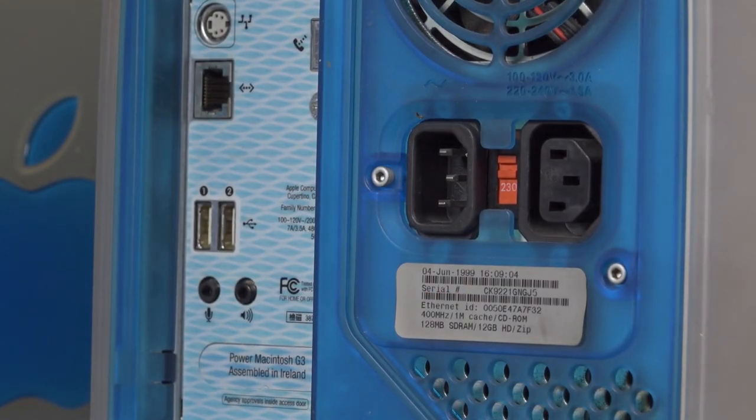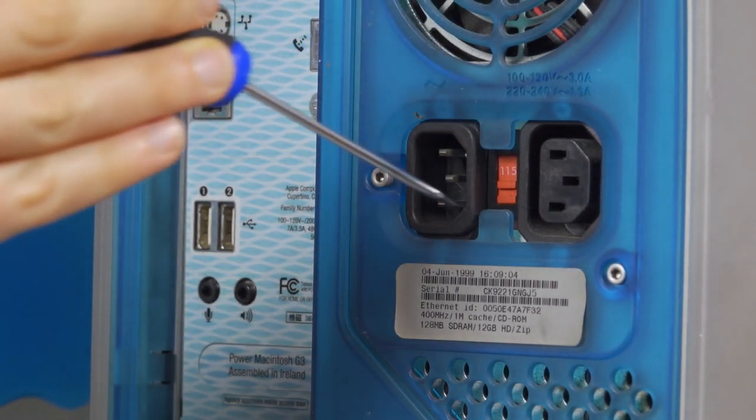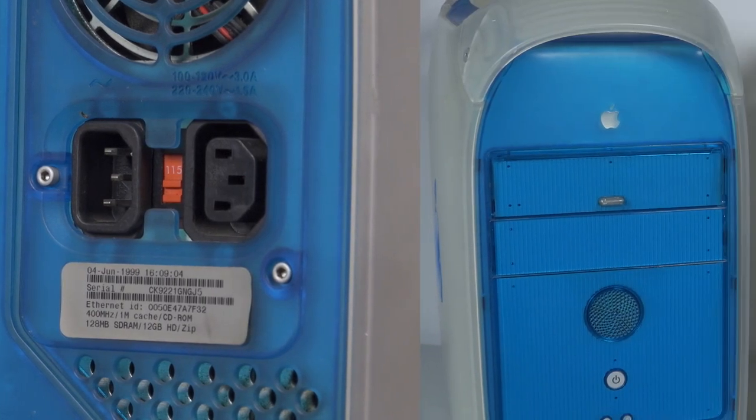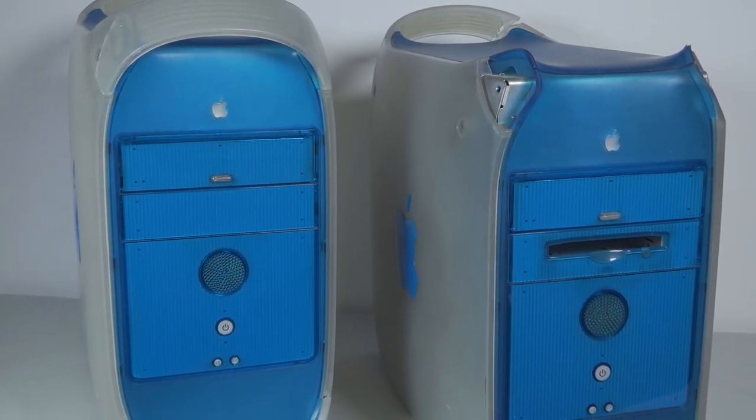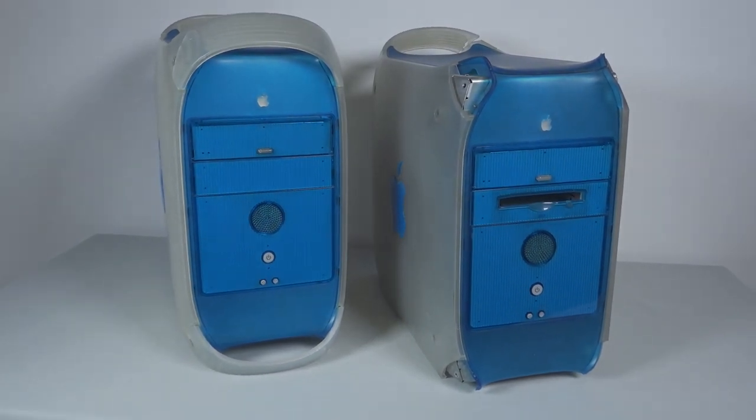One day, when it was having trouble booting, I decided to flip this switch to see if it would help. It exploded. I kept it around for a day like today, well aware that at some point the parts, such as its slightly faster processor, would be useful.